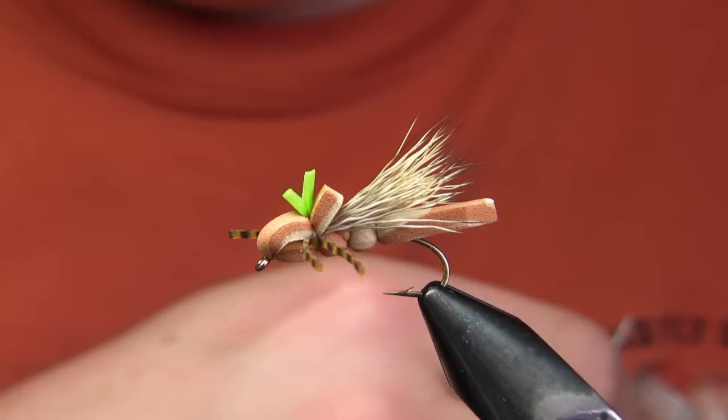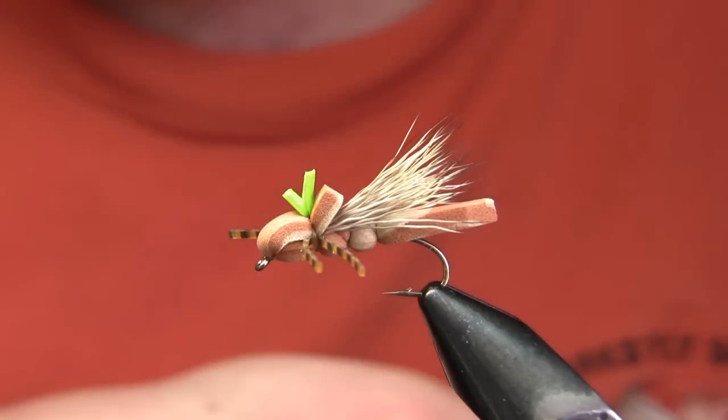This is a fly we tie in a whole bunch of different colors. It's basically a hopper, maybe a large caddis or small stone fly.